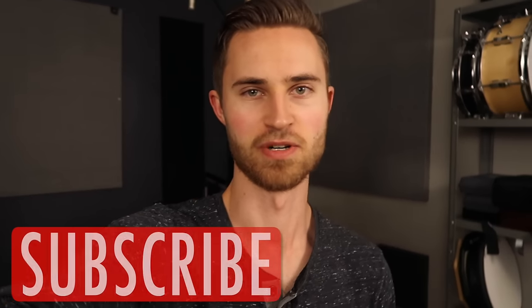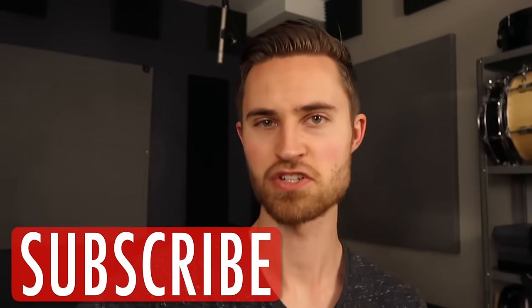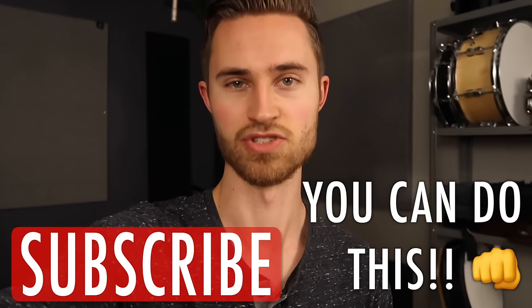Hey, welcome to the Non-Glamorous Drummer. I believe that no matter who you are, you can master the drums. You can conquer the instrument when you're armed with the right know-how, and I believe this video is going to help you do just that.